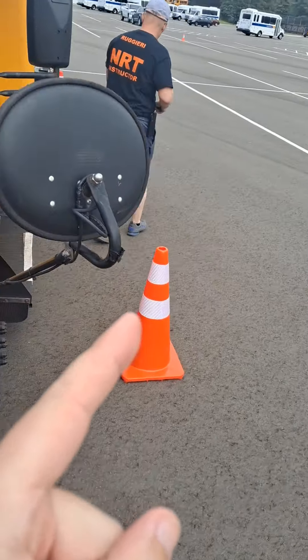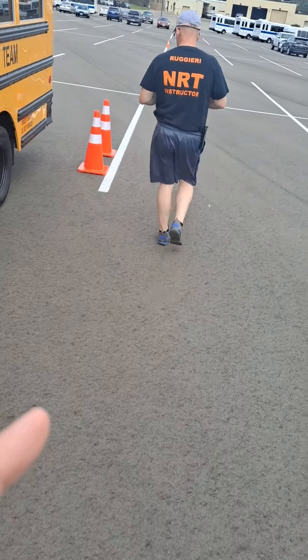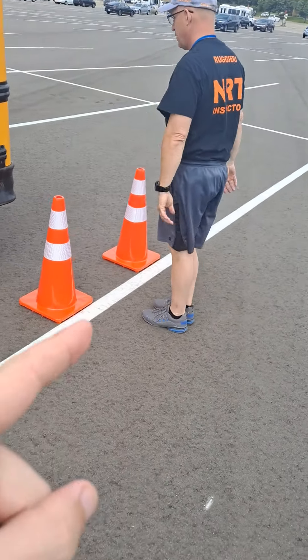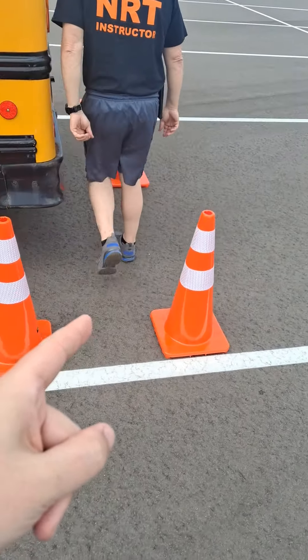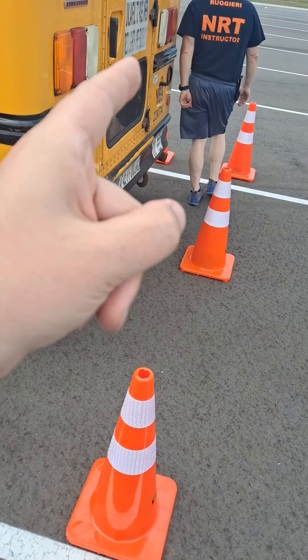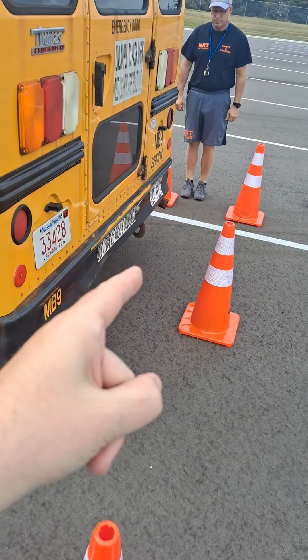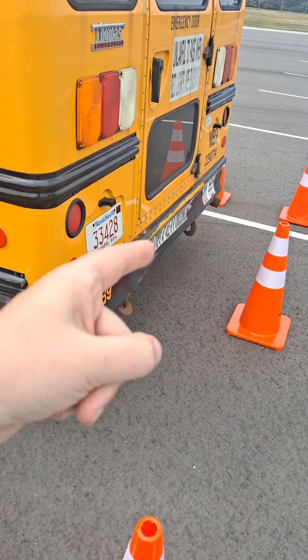He'll get out, walk to the back of the bus, and he's going to stop at two positions. This is position number one, and then he'll proceed across inside the containment zone to position number two. If you can make this walk through the containment zone, your bus is straight.